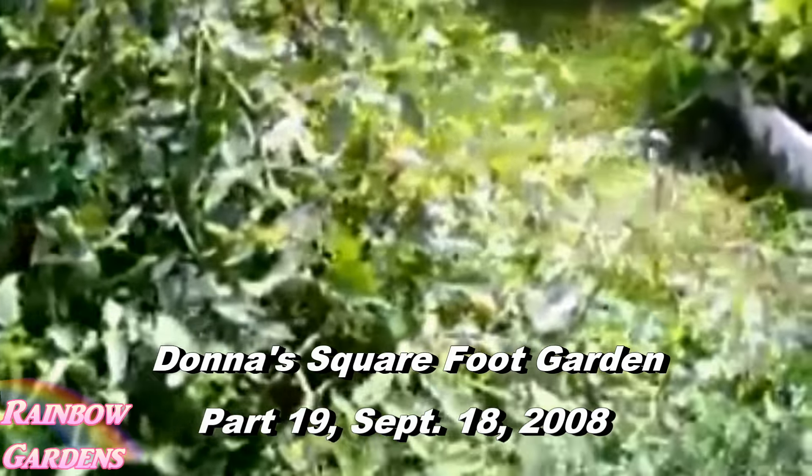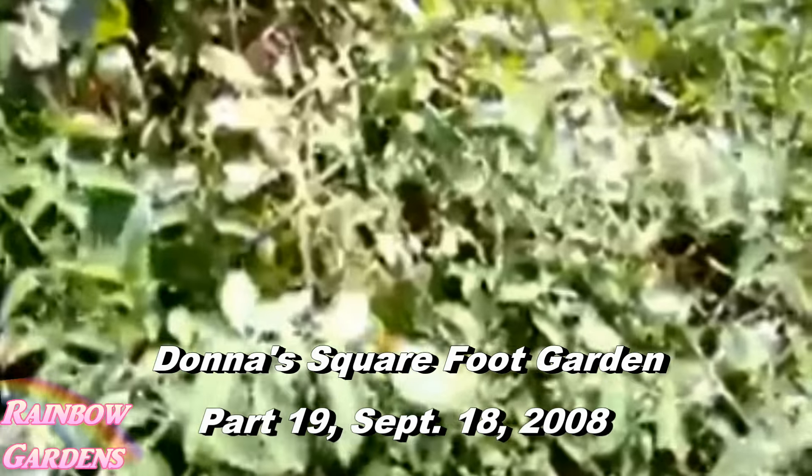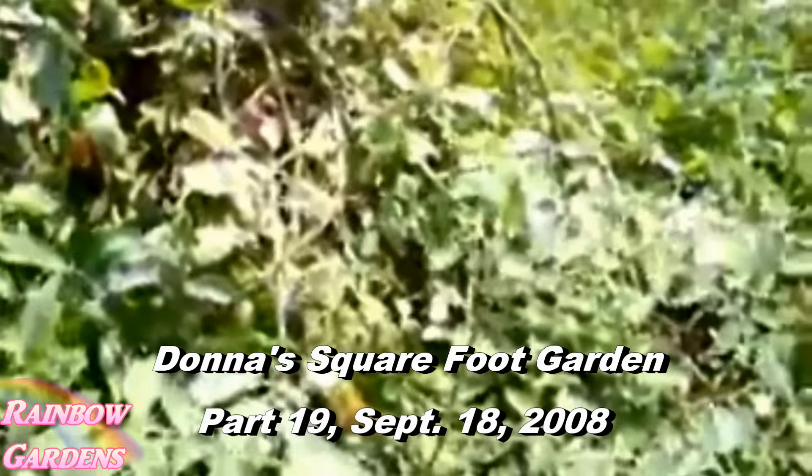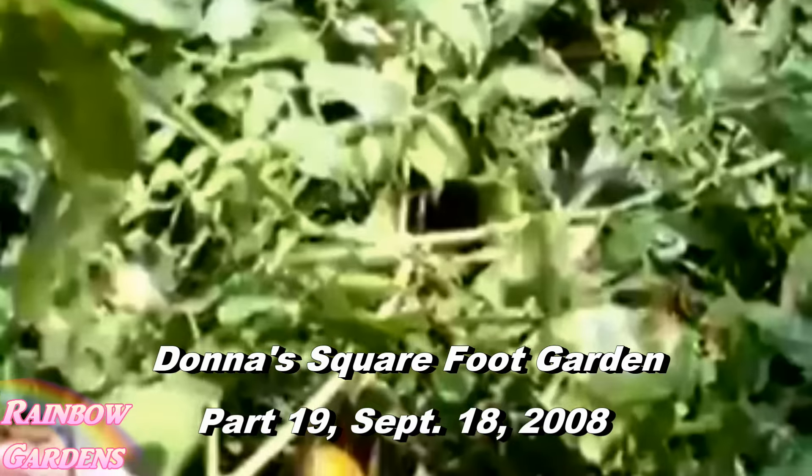This is the aroma grape tomato plant that just keeps putting out tomatoes — I'm not complaining, I'm getting about 20 of these a day. We're having fun with the tomatoes! I was glad to be able to share that with those of you who have been following me, and hopefully you're learning something new from all these tips.